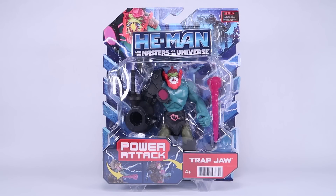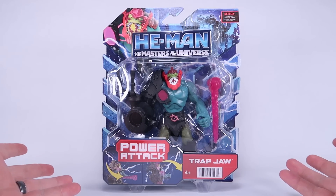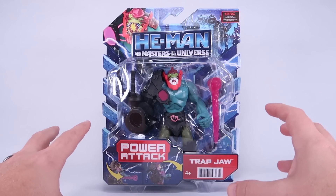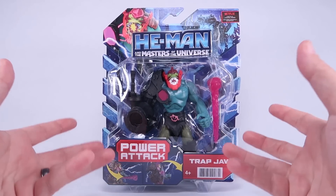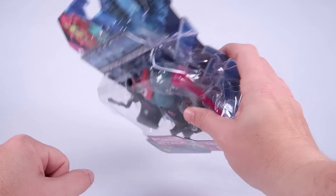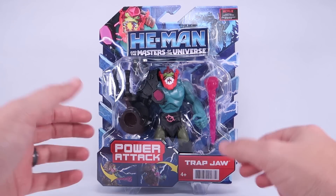Hey guys, I am Pixel Dan and today we are gonna check out the He-Man and the Masters of the Universe Trap Jaw action figure as he appears in the new Netflix animated series. I've been pretty excited about this one in particular because the design is so crazy. I finally found this guy at Walmart — his package looks like it was stomped on, but I'm gonna open it up anyway.